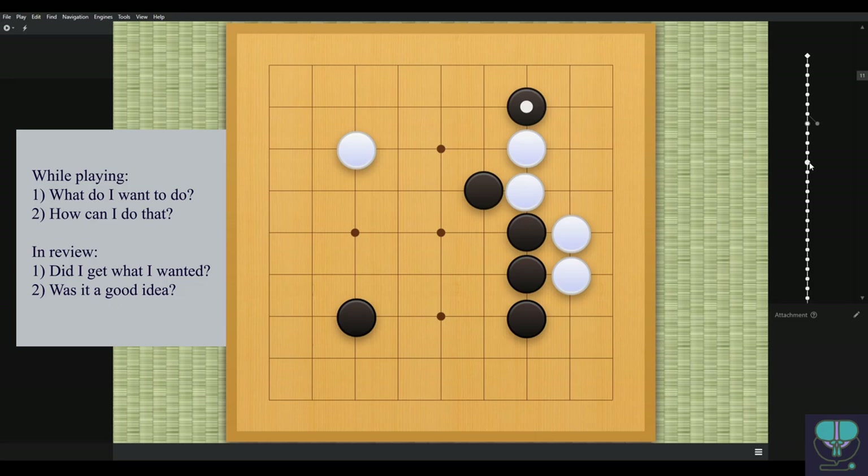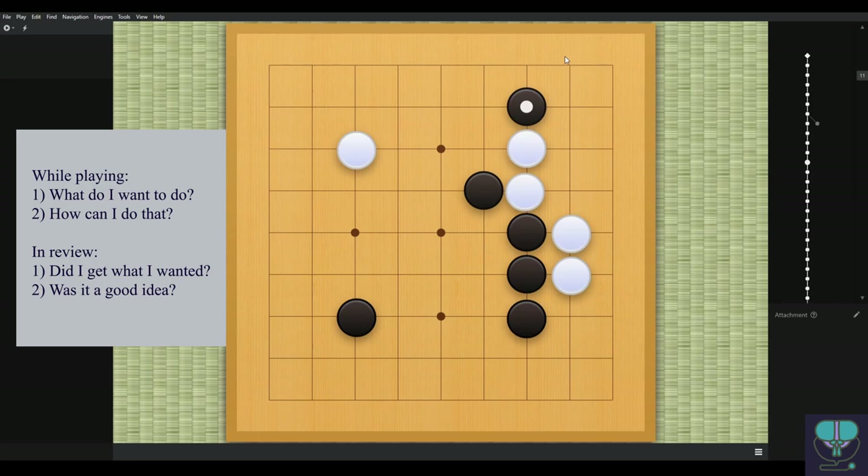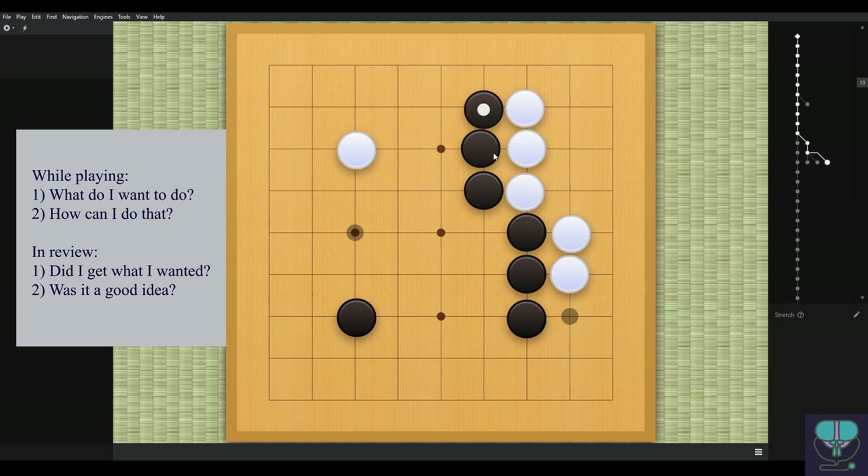Using our review checklist: did black get what he wanted in the next series of moves? It doesn't look like it. I'm assuming black wanted to live in the corner, but that's not really possible — there's not a lot of space and not enough forcing moves to make two eyes. A much better move for black is simply to push like this. If white responds, black can do other things — play here, play here, maybe even push one more time. There are a lot of other options.